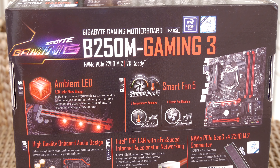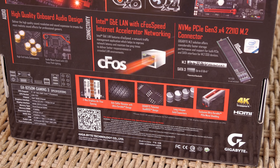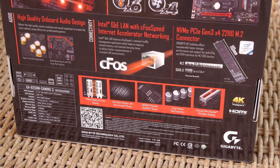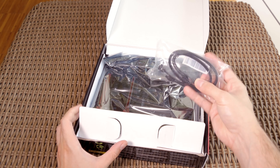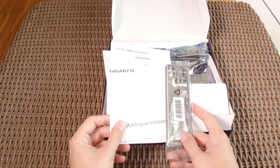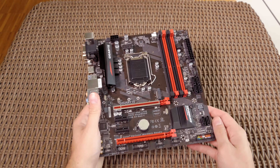It's a more value-oriented but still decently feature-packed model called the B250M Gaming 3. On the product box itself you won't find a lot of information except your usual specifications overview and some of the features pointed out. Opening it up, there's not much to see besides the common stuff like two SATA cables, user manuals, an optical disk with drivers and software, an IO shield, and of course the motherboard itself.